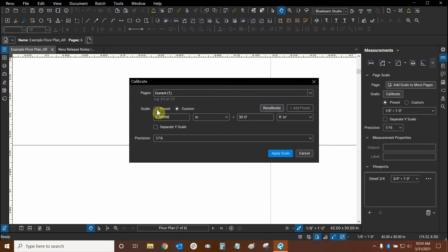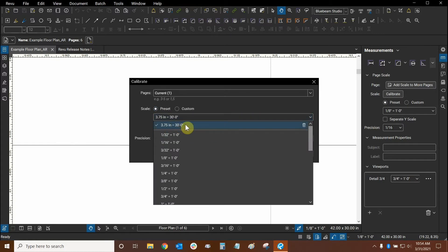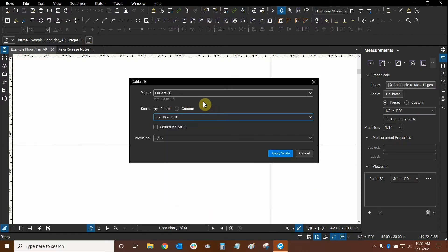We can immediately go to our presets right here and click on this drop-down — and there it is. We have this new area divided by a divider line. We can quickly delete that preset if we wanted to or if we made a mistake. The other typical scales are still found down here. So we can add as many presets as we want to the top of our list and still have the rest of our scales available. This is a great way to add certain non-typical scales that you use regularly into your presets.